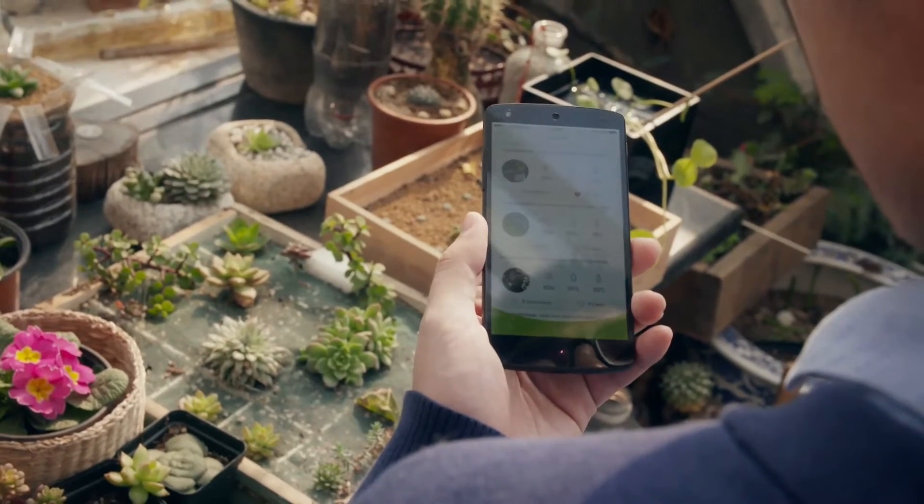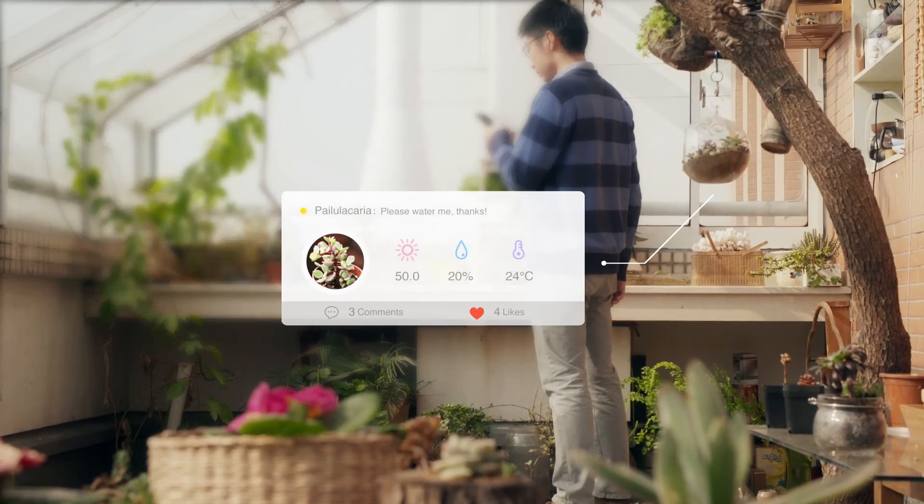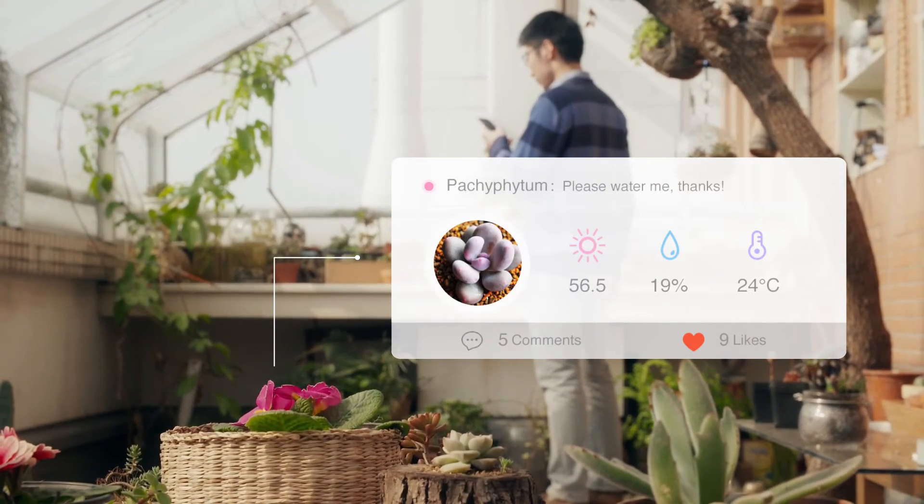Equipped with our micro app, your smart device will be constantly receiving data from the Plant Seeder that will be interpreted by the app based on its extensive database of plants known to mankind.